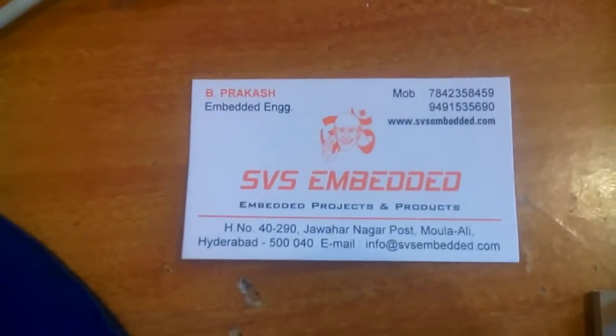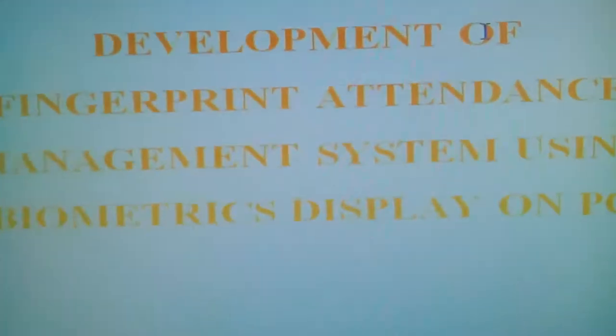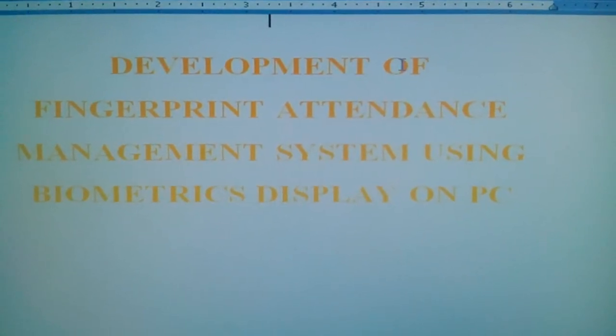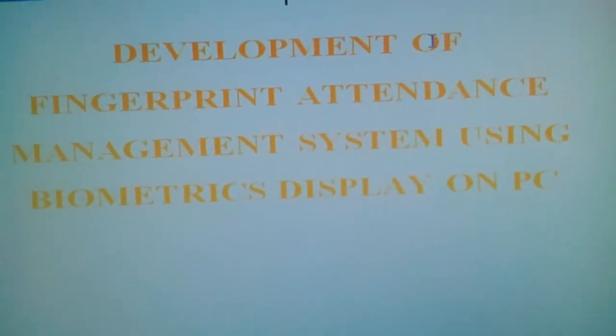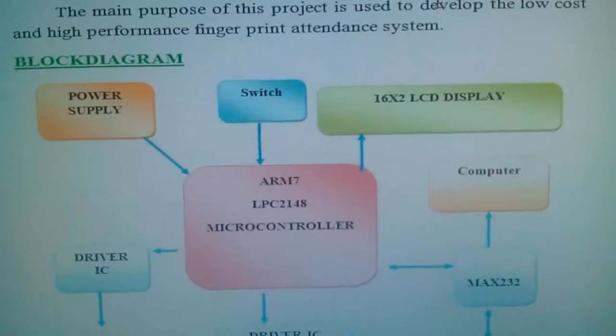Good morning, we are from SVS Embedded. The project title is the development of a fingerprint attendance management system using biometric, displayed on PC. In this project we are using an ARM processor.